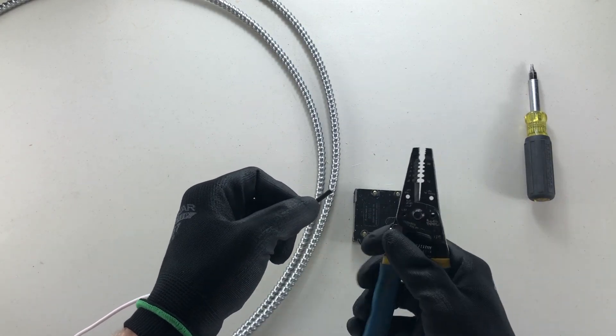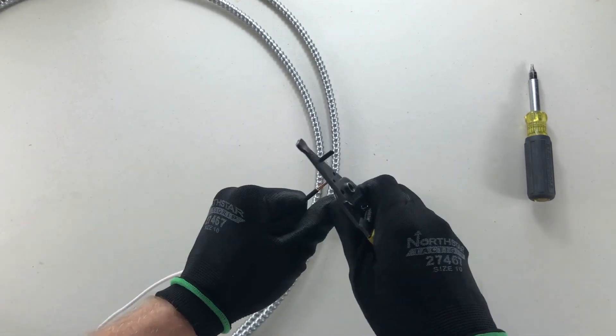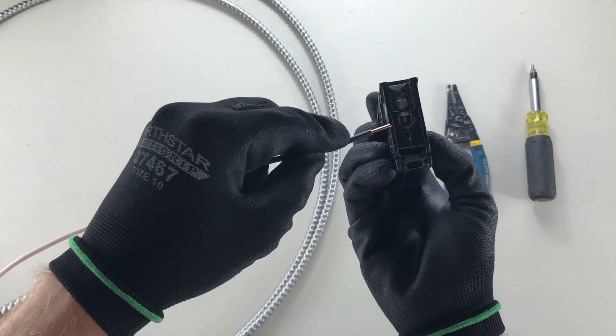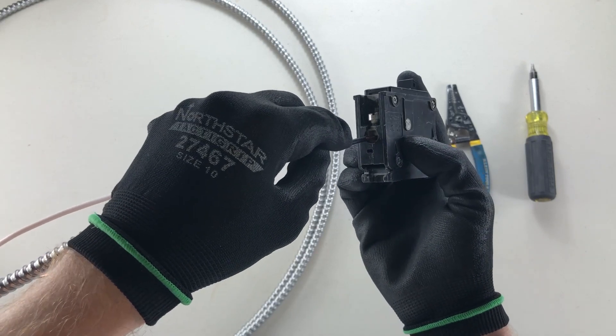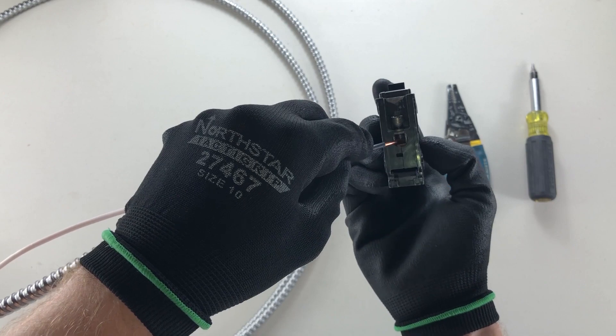I'm going to get my strippers, line it up with the size of wire that I have, and push that off. I'm going to stick this right in that hole I was telling you about, right underneath that screw. Make sure it's raised a little bit so you can actually get it in.